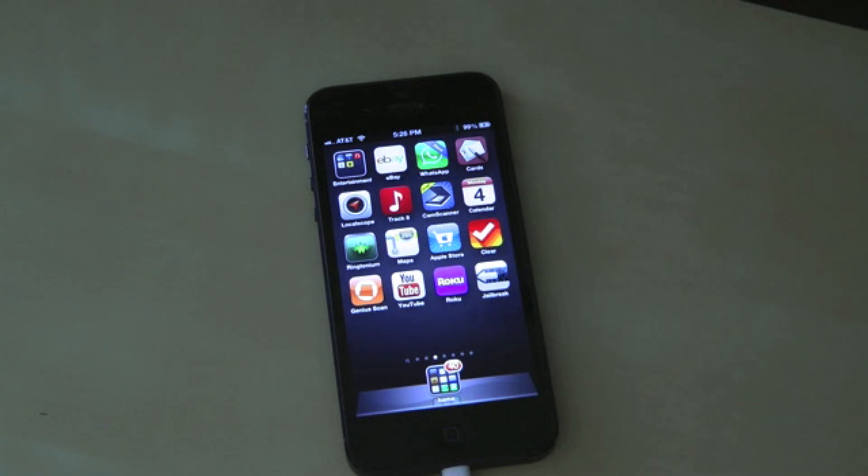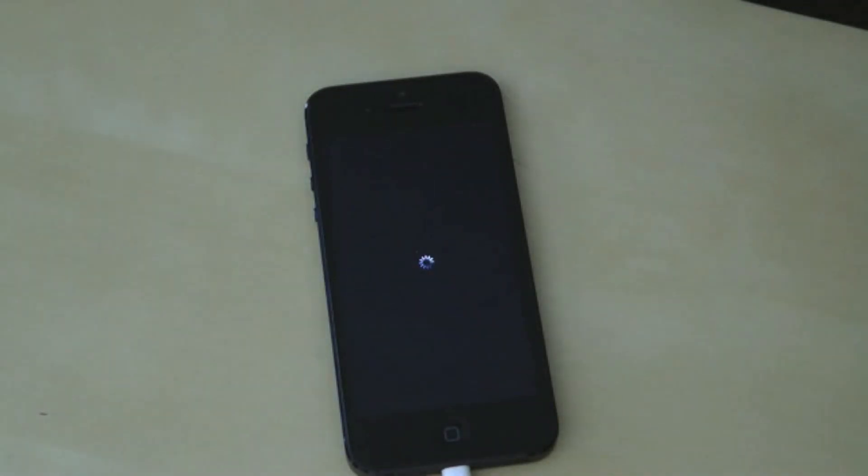Next step, it's going to say that it is preparing for the final jailbreak data. And again, what's great about this is you don't have to do anything. It's going to restart your device right now.